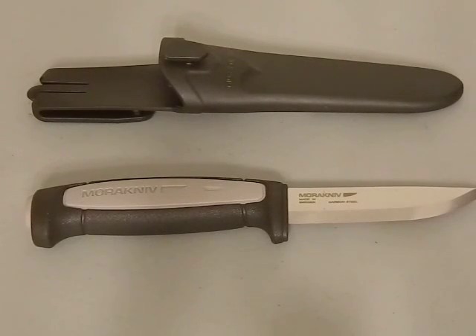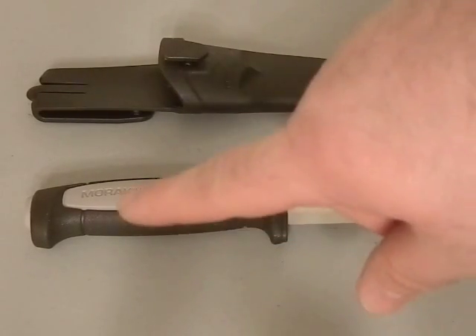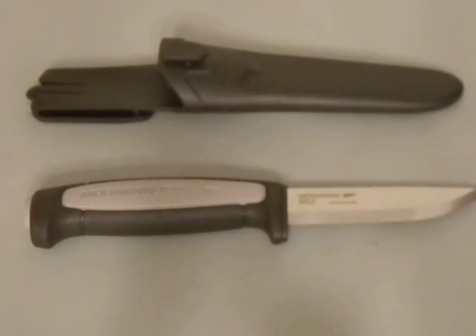The Mora Robust is part of the Craftline series — they're a little thicker, a little beefier blades. A lot of people did not like them because they have a very short tang. The tang only goes to about maybe here, it's really not the greatest. Mora's weak point in general is that they don't have full-length tangs, and this particular line is the worst of the bunch when it comes to tang length.